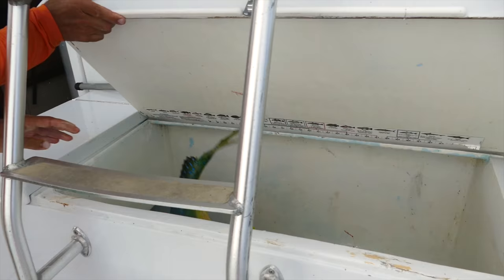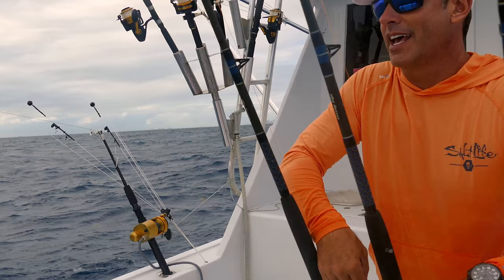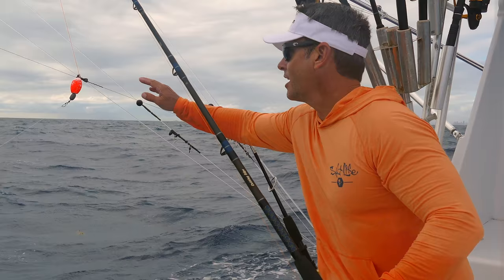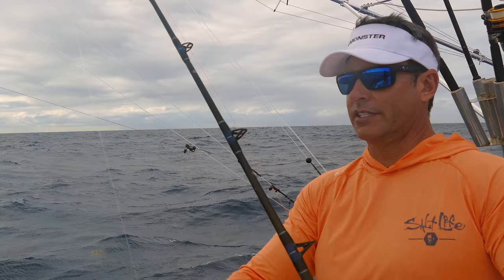What I'm doing now is just swimming the baits in — we've had an awesome day. We caught mahi, sharks, and barracuda. Thanks so much for watching. If you want to see more videos like this, check out my website petermillerfishing.com, and find me on Instagram, Twitter, YouTube, and Facebook — Peter Miller Fishing.